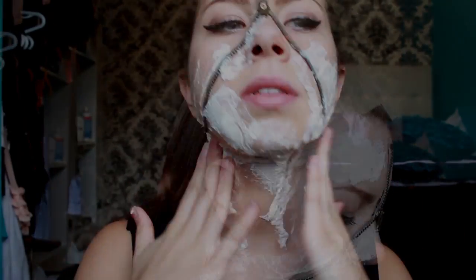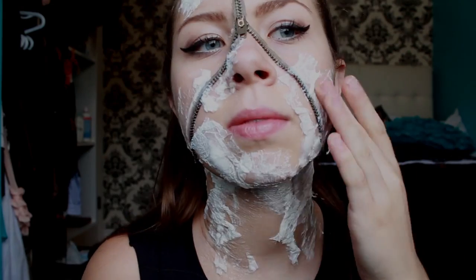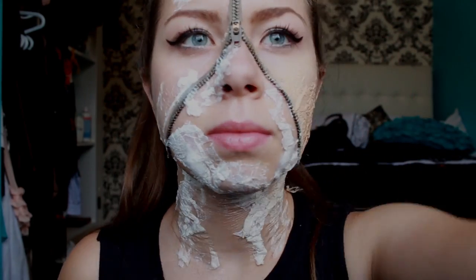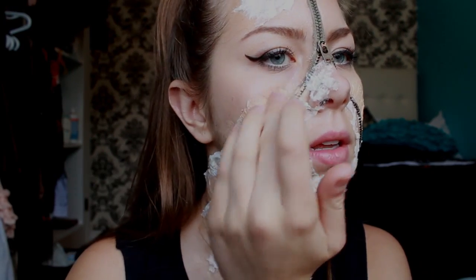To cover the white Kleenex skin, take a foundation of your skin color and apply it to the Kleenex on the outer side of the zipper. The foundation will help blend it into your skin and make it appear real.